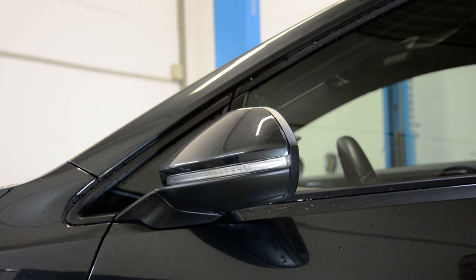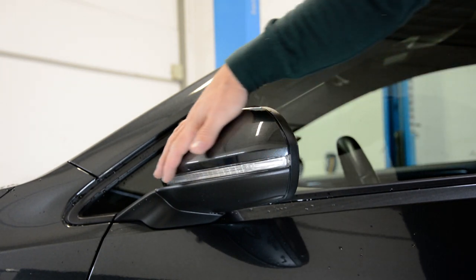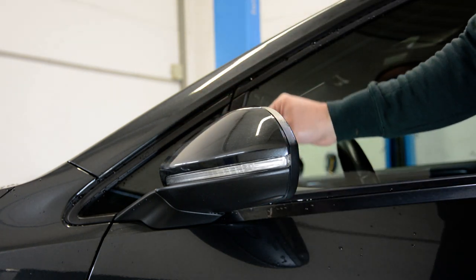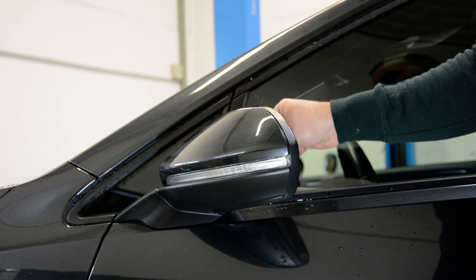Hello everyone! In this short video I'll remove the mirror cover. This is a Golf 7 GTI from 2014. It will be the same for your Golf 7.